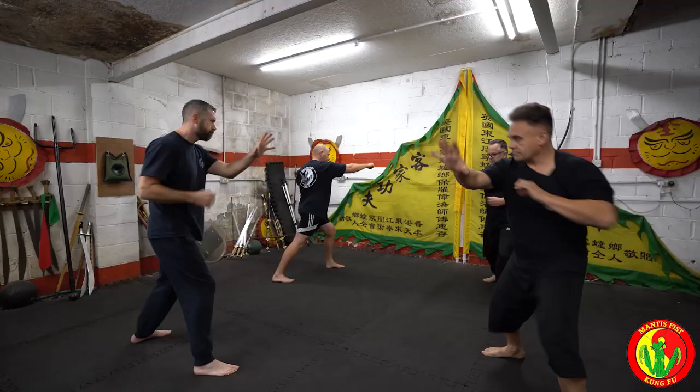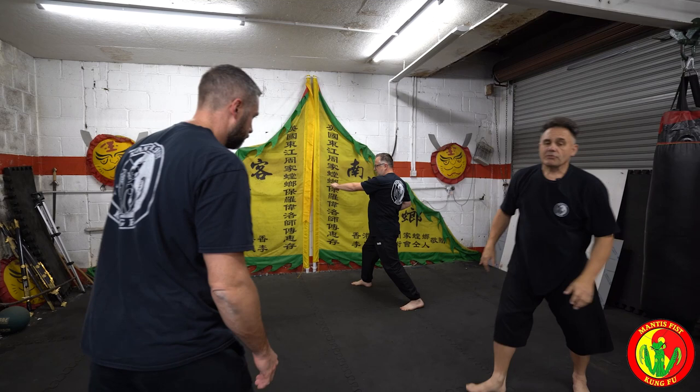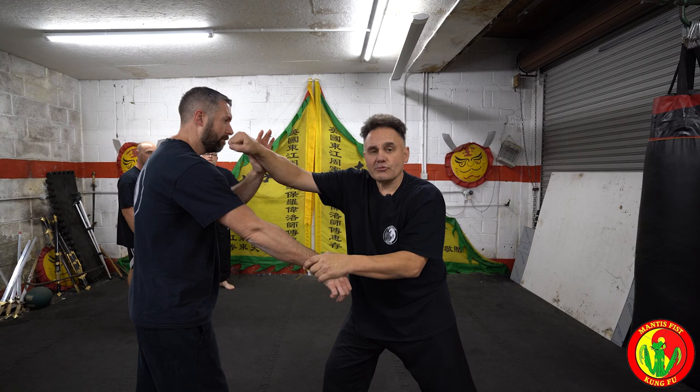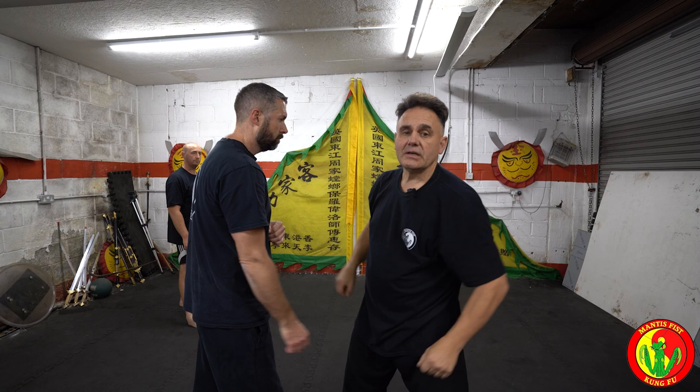As we pull down, we strike. So the technique — if he's in our guard, we pull and strike. 'Pace out' means to slice, and we're going to slice here. But we can also use our fists to strike.